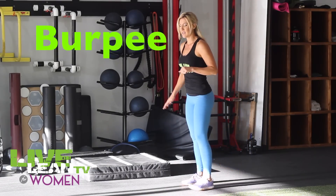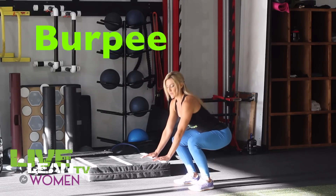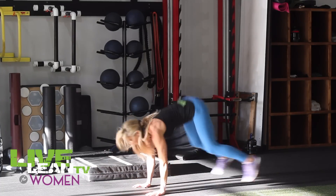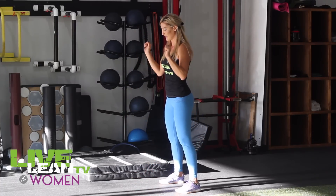The next one is a burpee. Start with your feet about shoulder width apart. You're going to squat down, put your hands towards the floor and then jump back. Go down into a push-up, jump forward and then hop. To put it all together, it looks like this.